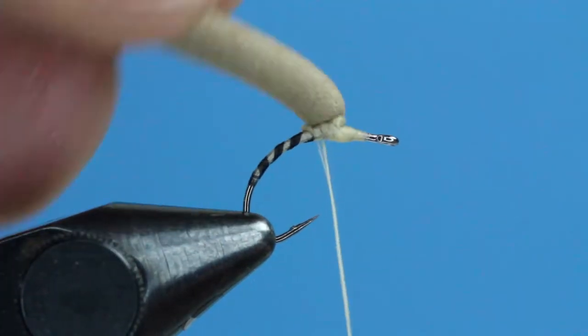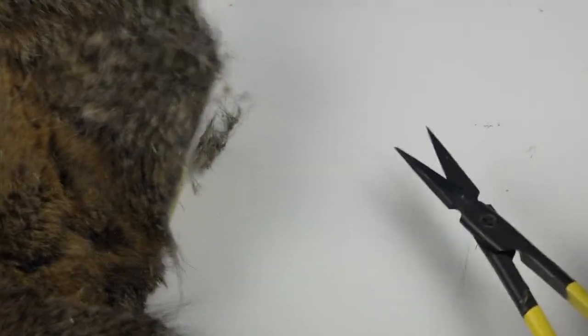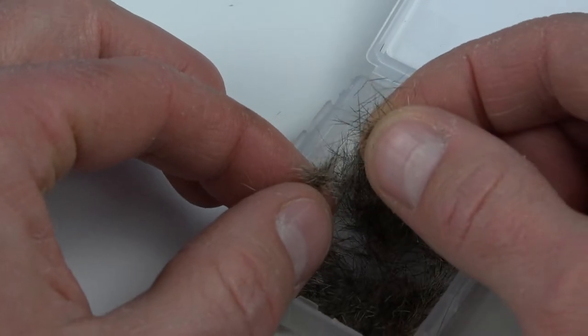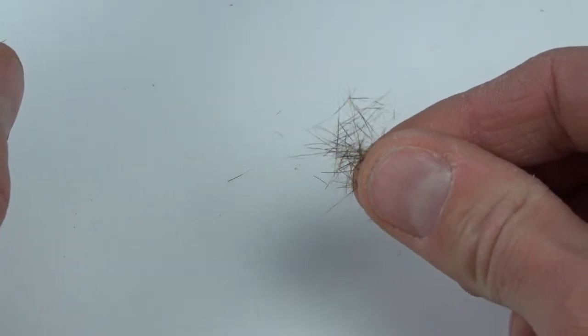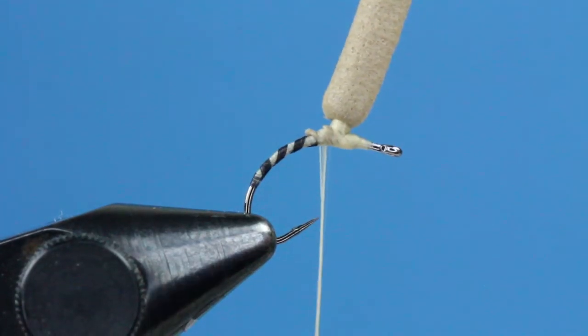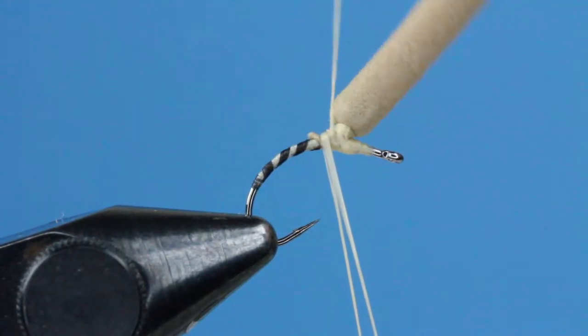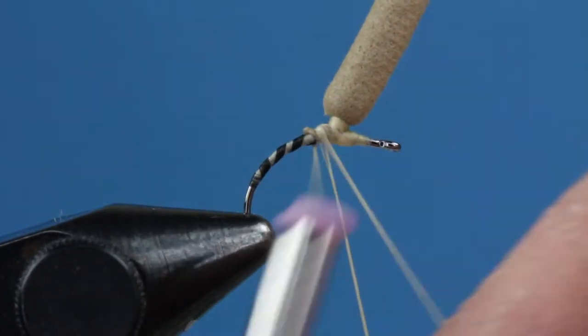Instead of wrapping a hackle around this post, we're going to use natural squirrel dubbing. Hare's mask would work just as well. I brushed up the fibers from a red fox squirrel cape before trimming the extended pieces to make some dubbing. After mixing the fibers thoroughly, I can prepare a dubbing loop by extending about 8 inches of thread from my bobbin, doubling it over my finger, and capturing both thread sections on the top of the hook shank with a few secure wraps.